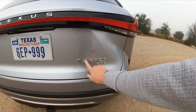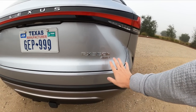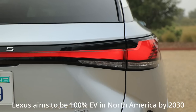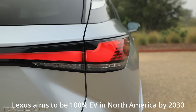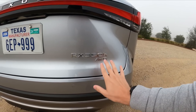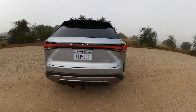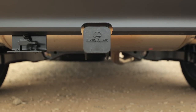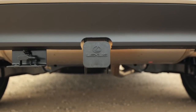We have 'Lexus' typed out here instead of the badge — they're going to letters now. RX 350h, and no blue hints here. That's something Lexus has moved away from with their hybrids, because hybrids are so much more common now that they don't need to differentiate with blue. All-wheel drive is of course standard with the hybrid. We also have a tow hitch here, which you can get from the factory as an option.